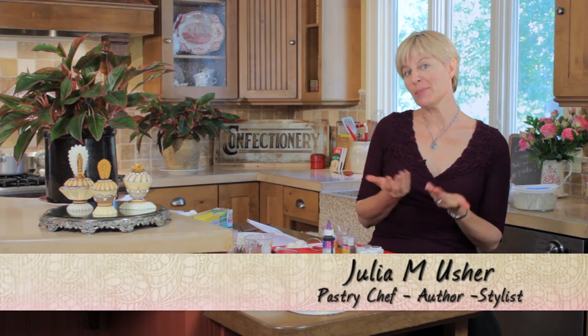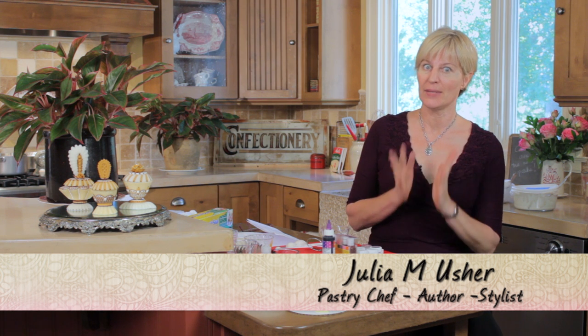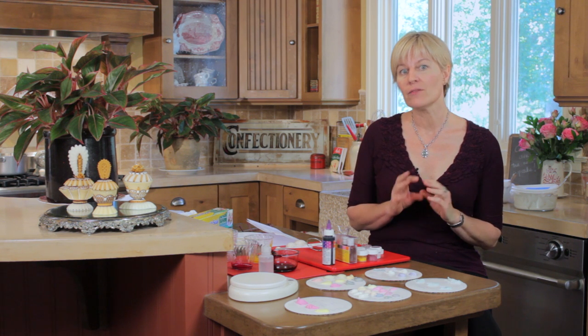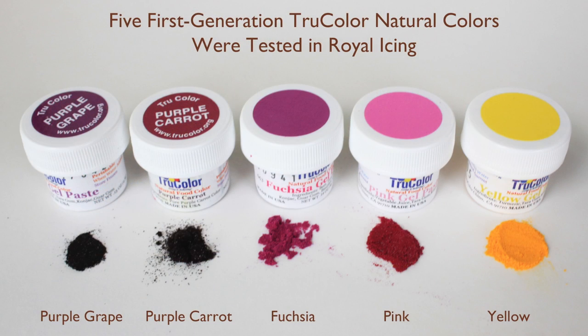Hi, Julie Usher. I'm back. This time I've got a video for you that's slightly out of my norm. I'm not cookie decorating, I'm not cake decorating. I'm actually doing a product test. I was very fortunate to receive some new, not yet fully released natural food colors from a company named TruColor, and they asked me to put them to the test. These are their first generation colors. They've since already sent me a second generation which I'm going to test probably once as soon as this video is over.